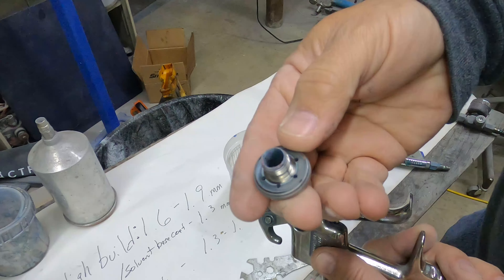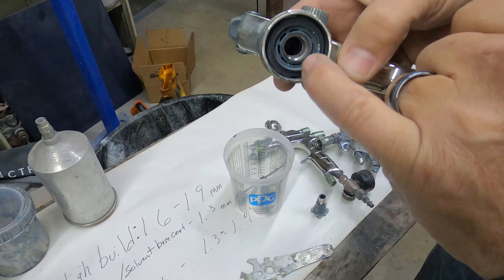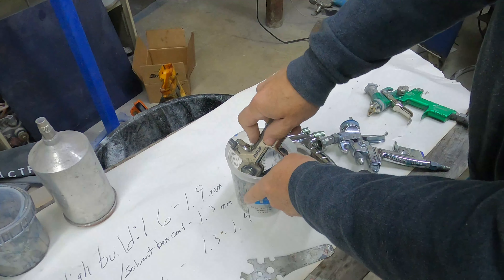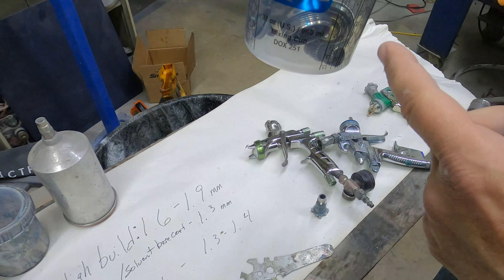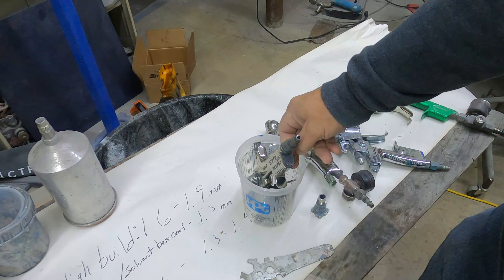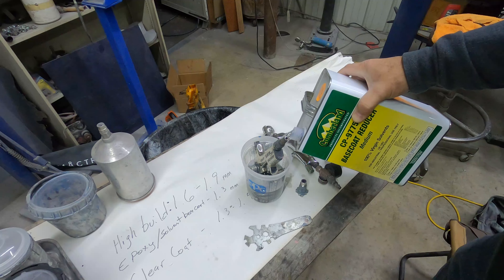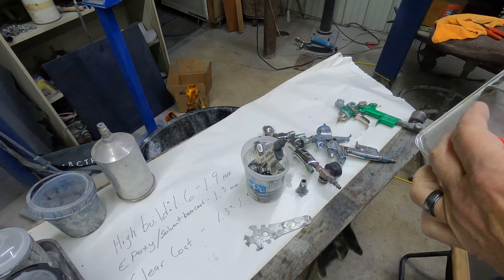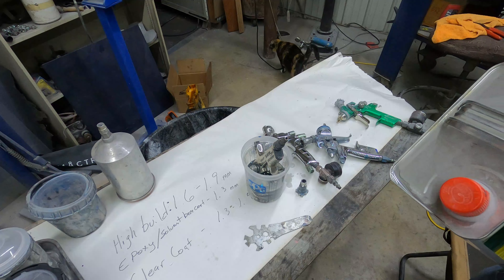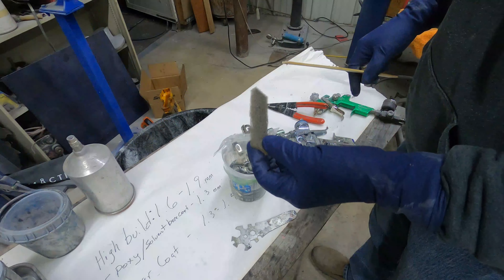Yeah, quite a bit of stuff in there. Inside the gun we've got to scrub all of this and clean it out good. I stick it all down in the cup as low as I can so we use as little lacquer thinner as possible, then fill it up — stopping when we get to the top of those fluid passages so we don't get any thinner where air flows through. We're going to let this soak overnight, a good 12 hours.